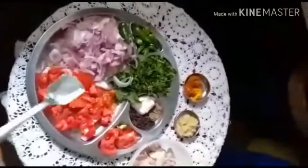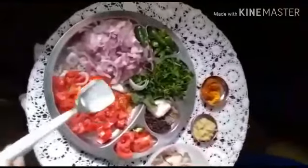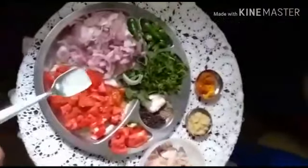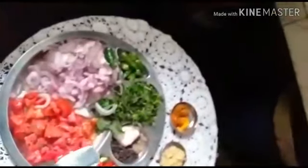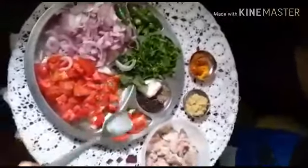Then take it out and add oil, a little bit of cinnamon, two cloves, and also cardamom, and fry it. Then add the whole cooked mutton mixture.